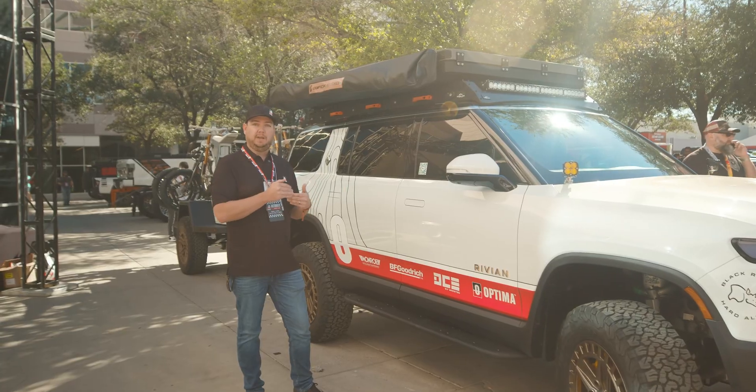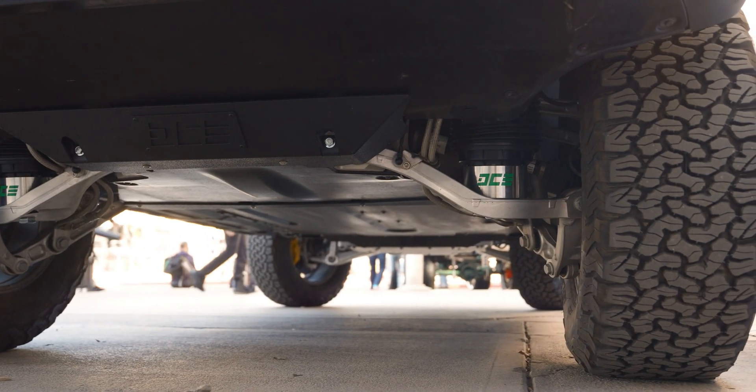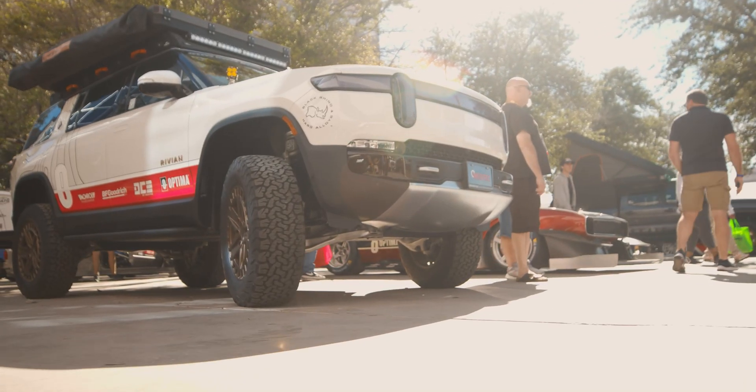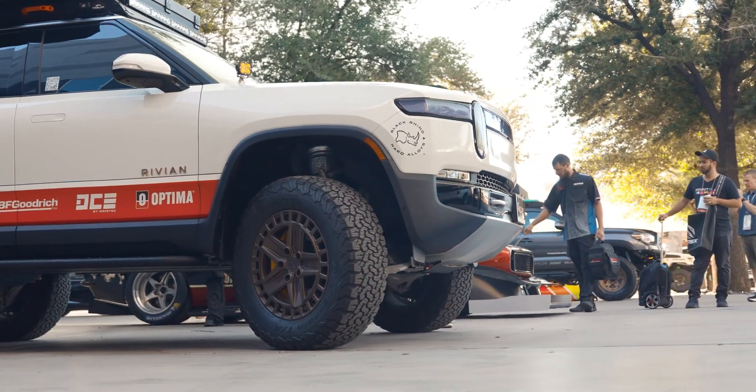At the end of the day, this is a subframe lift, but it's way more than just spacers and a couple bolts. We have a new, very strong and lightweight 3/16" aluminum skid plate front and rear, giving you 3 inches more of clearance on the battery, 3 inches more clearance at your approach angle, and it's going to allow you to run a much larger tire.